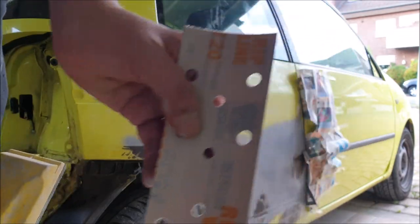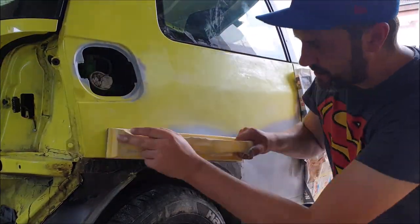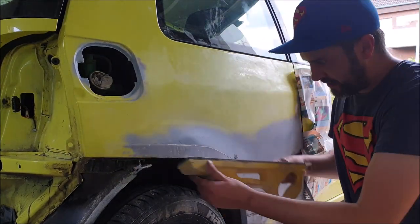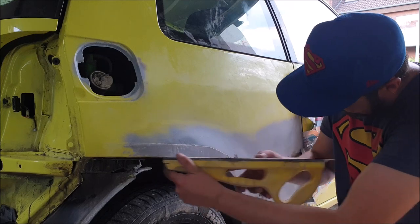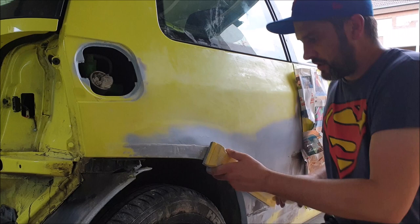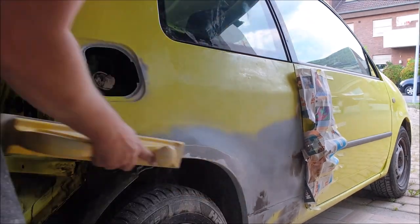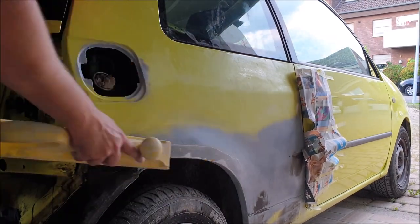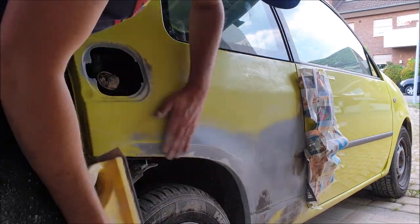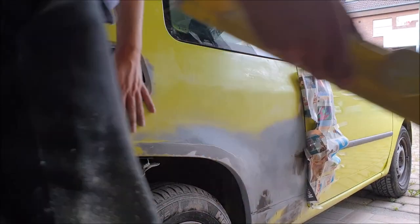I start with 120 grit. I pull with the right hand toward the left, so I do this motion along the line.